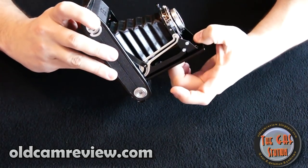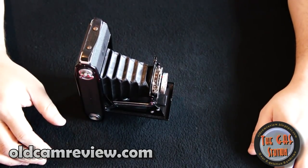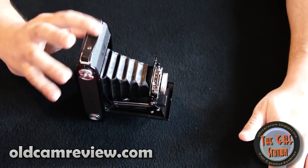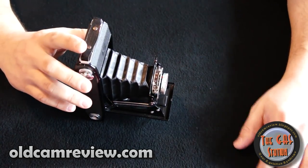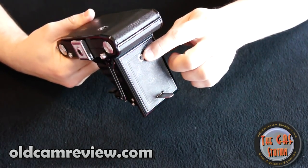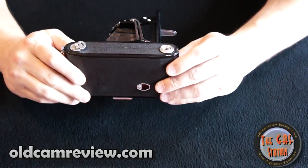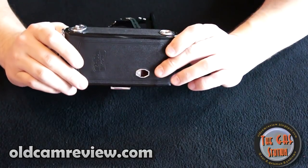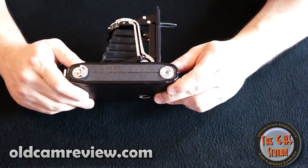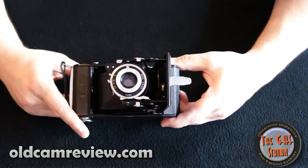There are some other nice features on this camera. There's a little flip-up stand here, so you can set the camera on a table and use the table as a tripod — you don't necessarily have to have a tripod, just a flat surface. There are also tripod mounts: one on the actual door itself and another on the spindle take-up side. My understanding is this won't fit a standard tripod socket — you might need an adapter — but there are two tripod mounts available.